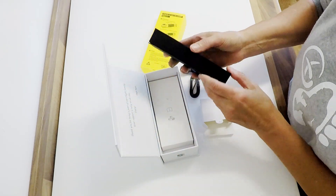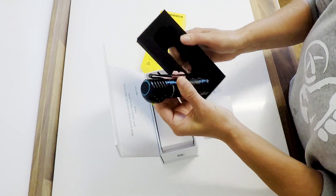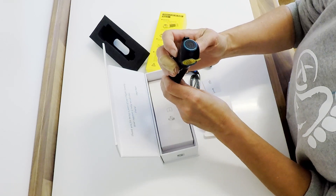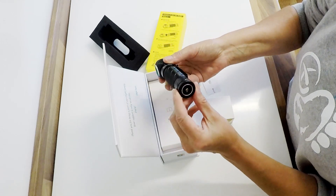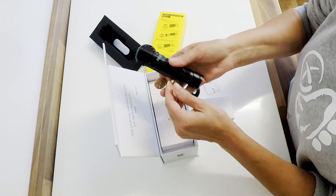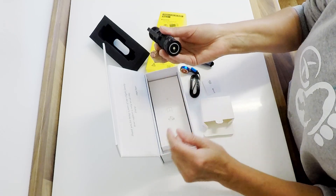Inside here there's a nice foam protector on it. Nice weight to this one. So that's the torch — there's the on and off switch. And that's a protective film just on there. A really good weight. It's got this clip on again, which is so handy, and the magnetic bottom, which means you can stick it anywhere.